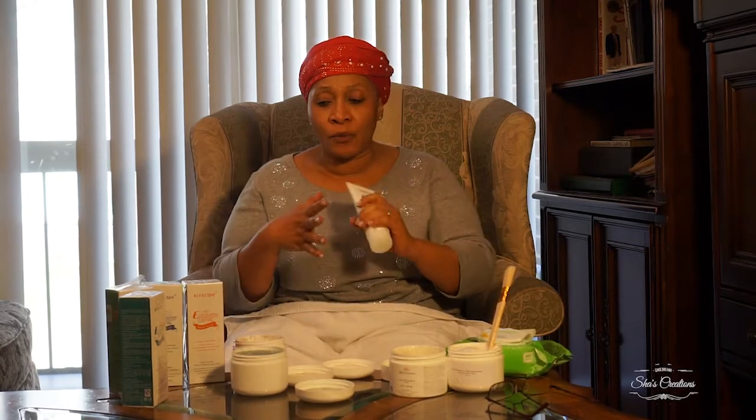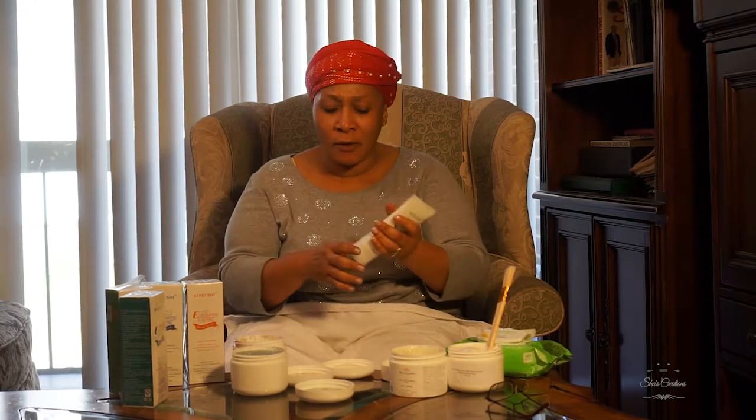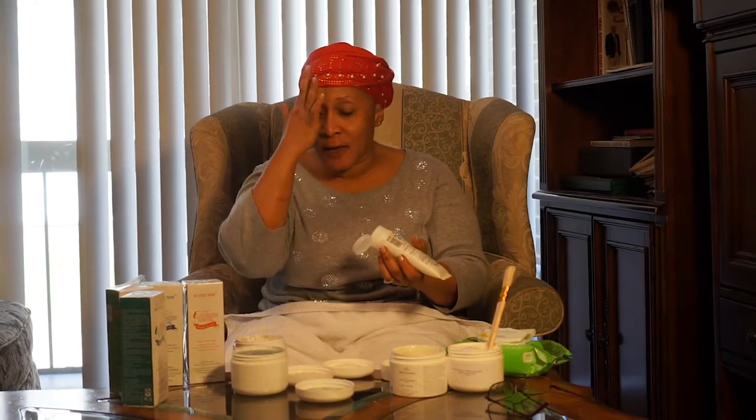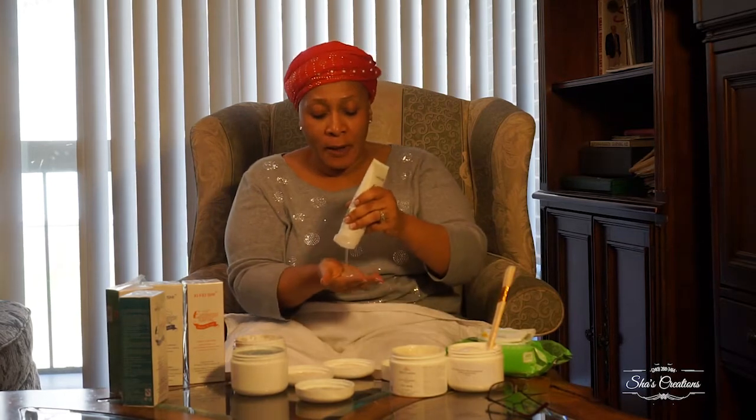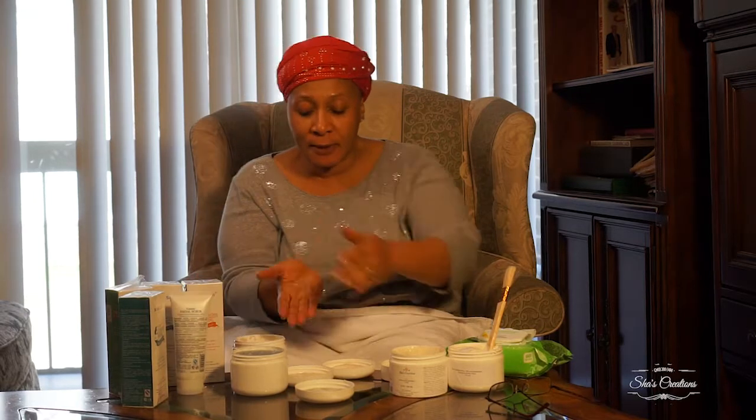Let's say you're at the sink and you want to start with a liquid exfoliant. Shake it first. I'll pull my scarf up a little, put some in my hand — as much as I think I'll need — and in a circular motion apply it to my face. You can see it's coming on as a gel. Make sure you go around your eyes; you can do your eyelids too.